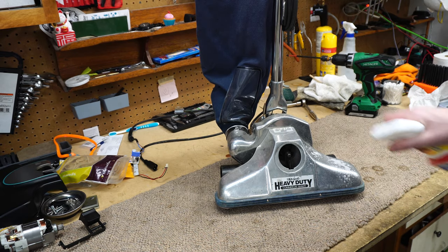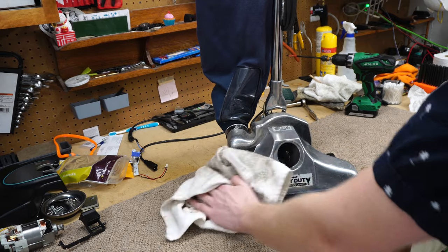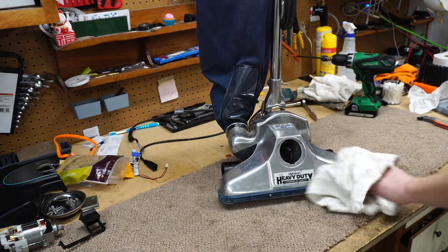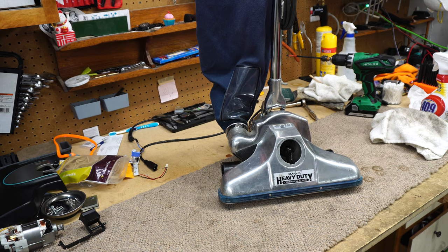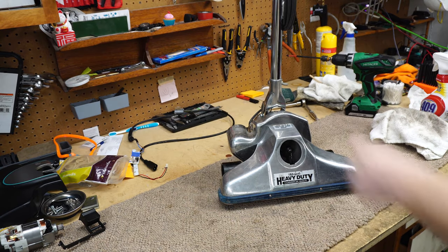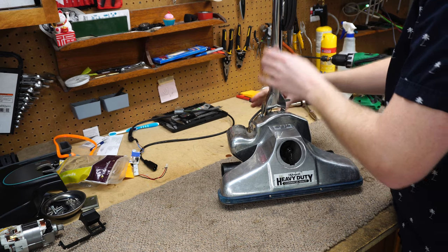It got secondhand at a thrift store. A friend of mine saw it — I told him I wanted an American-made Royal, and this is one of the last American-made Royals. Most of these were actually made in China. They're not garbage, but they sound like crap. This has a very nice sound once we get it all tuned up. The first thing I'm going to do is wash the outer bag.